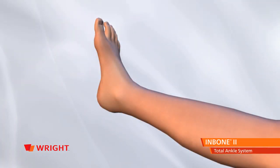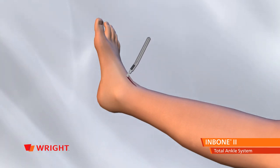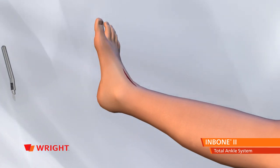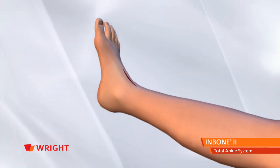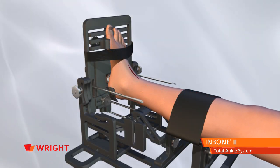To begin, place the anterior incision approximately 125 millimeters long and directly lateral of the tibialis anterior. Expose the tibia, talus, and a portion of the midfoot while avoiding the anterior tendons and neurovascular bundle. The preferred interval is between the tibialis anterior and the extensor hallucis tendon.